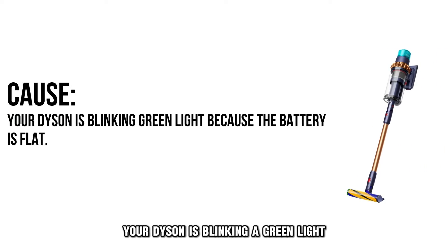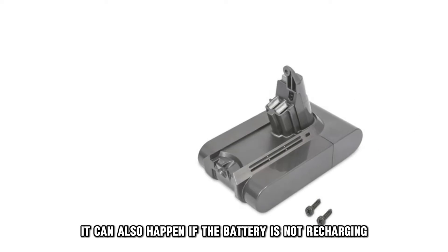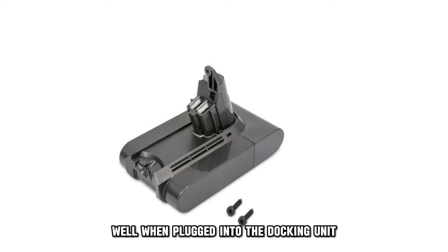Your Dyson is blinking a green light because the battery is flat. When you get a green light indicator and your Dyson fails to run, it indicates an issue with the battery. It can also happen if the battery is not recharging well when plugged into the docking unit.